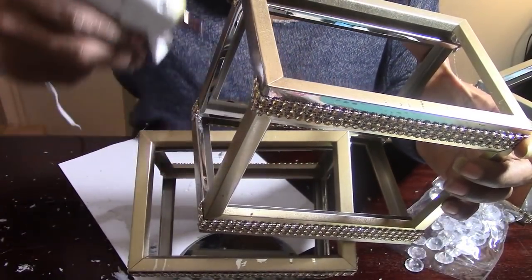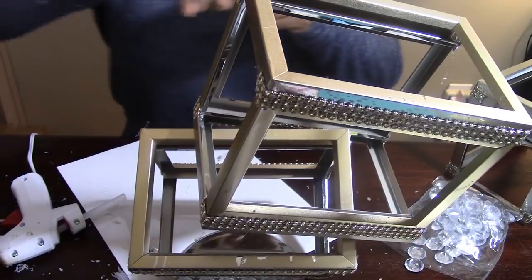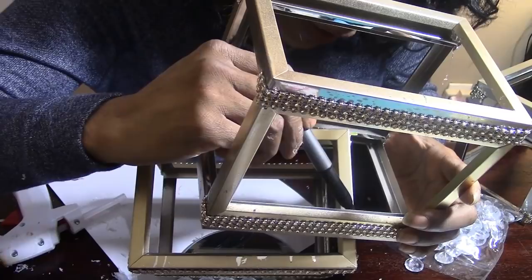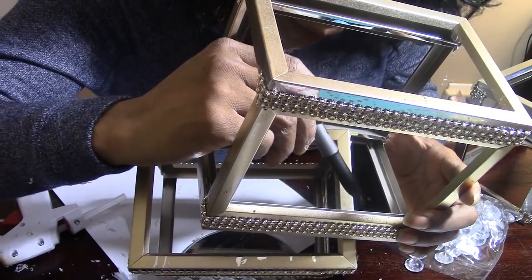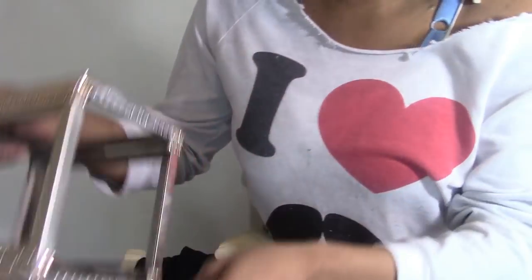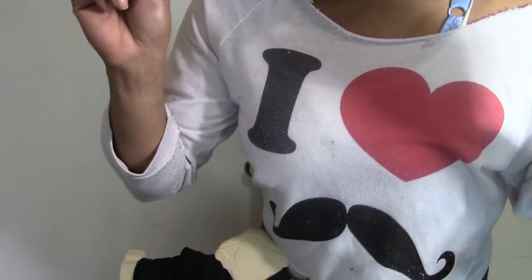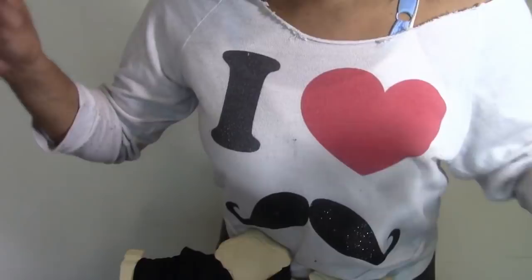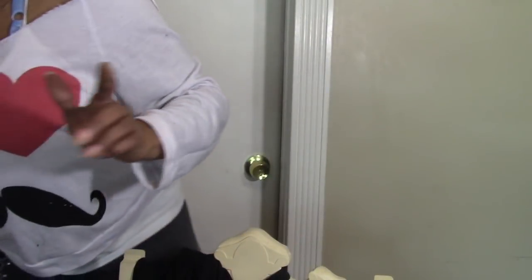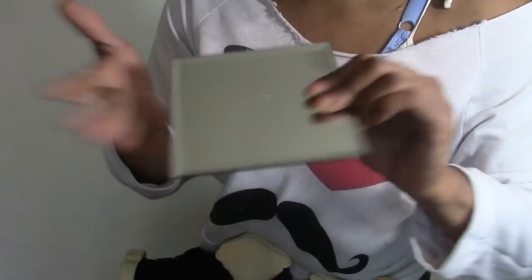This is kind of difficult because you don't really know how to glue it together. I grabbed a marker and I'm marking the points where my little box is meeting, just so I know where. I've been all over with this project — I had to let my creative juices flow. I think I finally got what I want to do with this project.